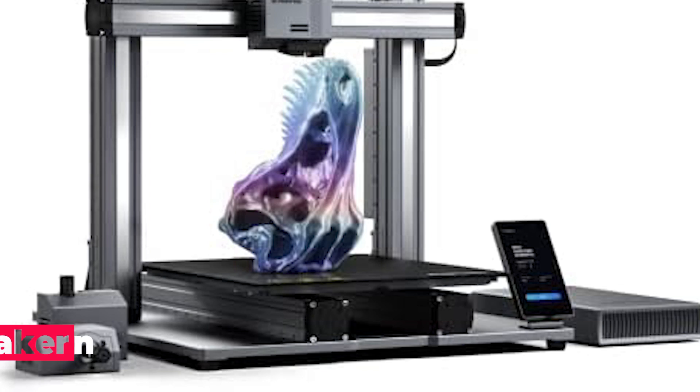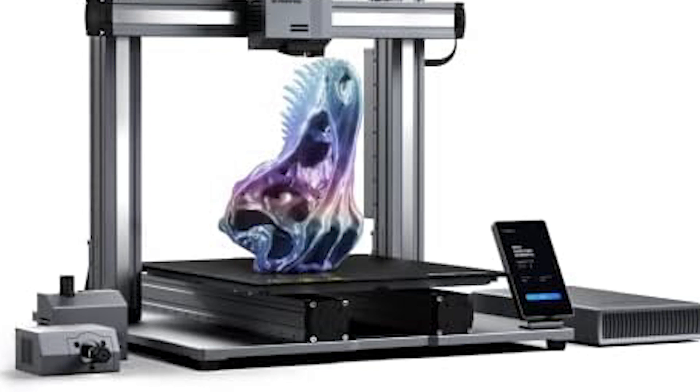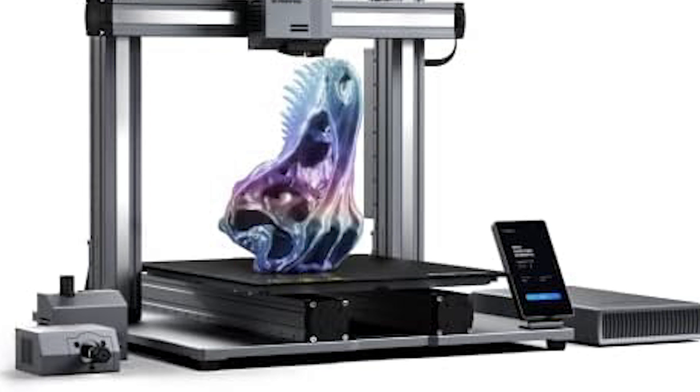Moving up the ladder, we have the Snapmaker Artisan 3-in-1 3D printer, a powerhouse with advanced features for seasoned makers. This versatile machine combines 3D printing, laser engraving, and CNC carving capabilities, opening up endless creative possibilities. Its large 15.75 by 15.75 by 15.75-inch work area accommodates big projects or multiple smaller ones with ease. Industrial-grade linear rails ensure precision and durability, while quick-swap tool heads and platforms streamline workflow transitions.